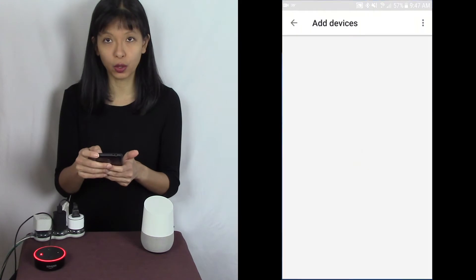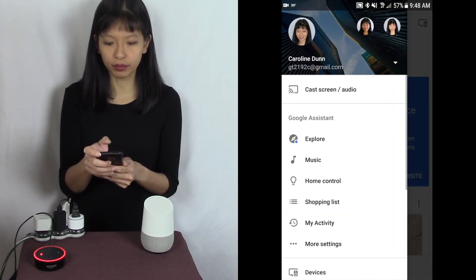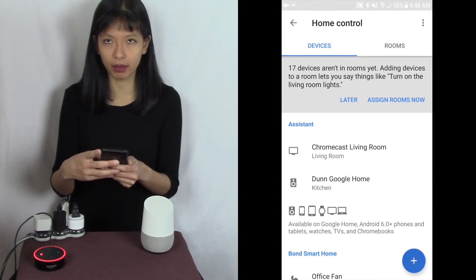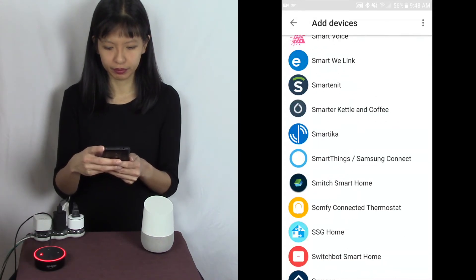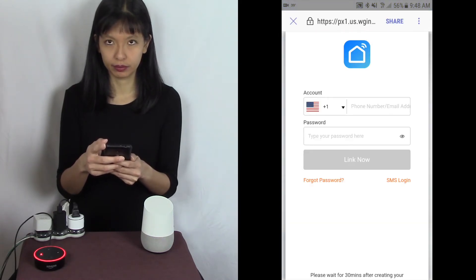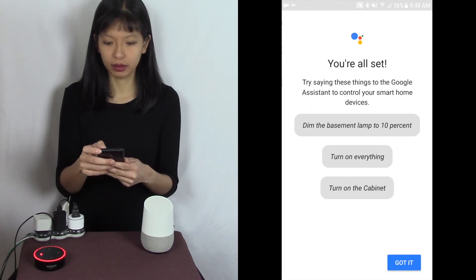Now I'm going to go into our Google Home app. Here's our welcome screen. I'm going to go into the menu — the three bars in the top left hand corner — and I'm going to hit Home Control. We see a lot of different devices here. I'm going to hit the plus button in the bottom right hand corner and go find Smart Life. And here is Smart Life. I don't need to log into my Smart Life account, so I'm going to authorize. And here we go — Basement Lamp. I'm going to hit done.